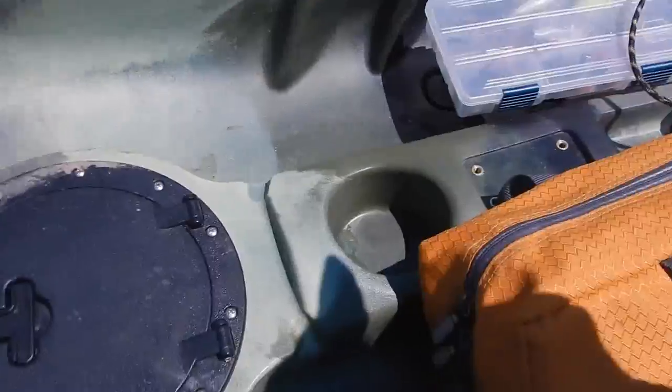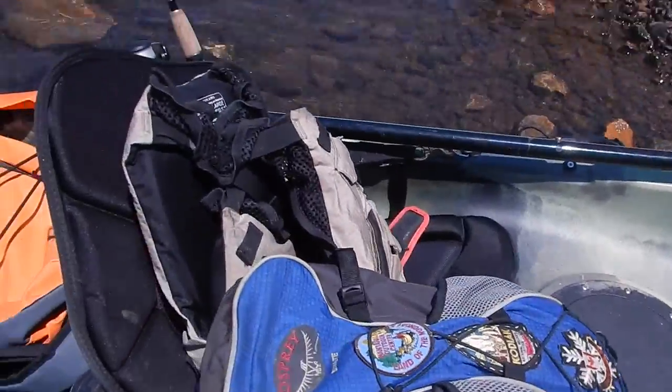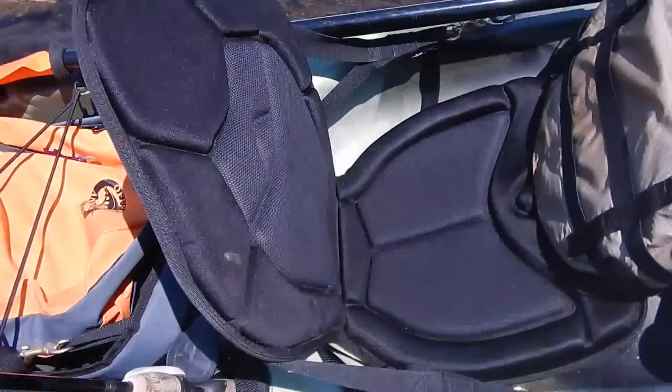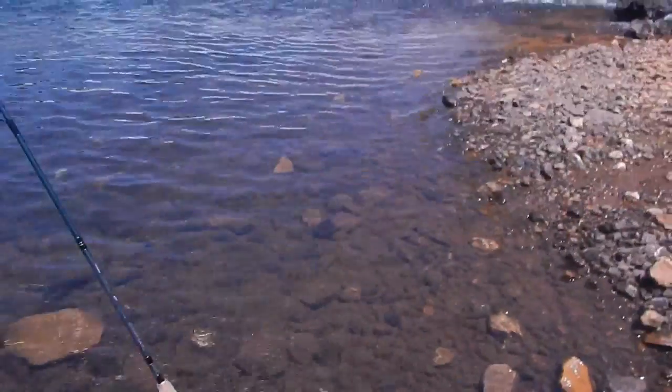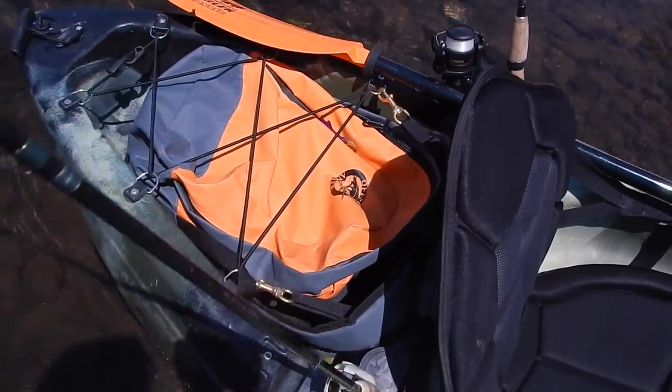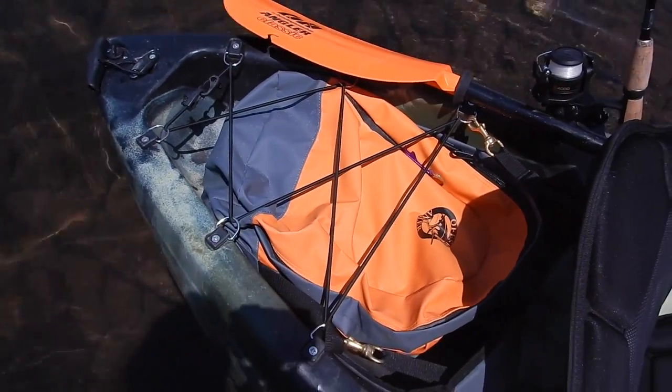Here's the other stow hatch right there. There's a drink holder and a mount for a rod. It's got the non-framed cushioned seat which has been pretty comfortable. I've gotten wet on this trip but it's also 90 degrees outside, so not a problem.